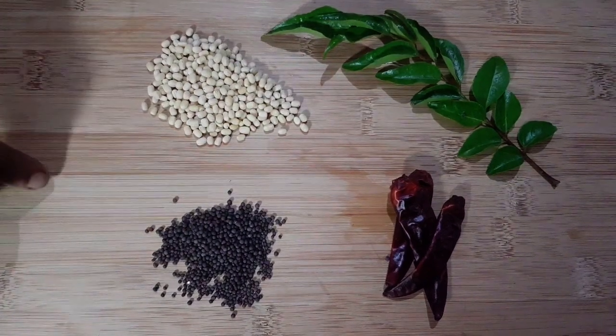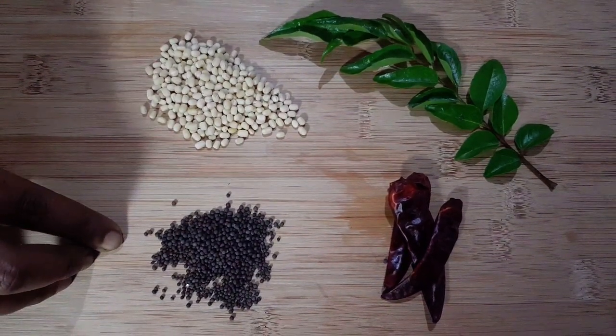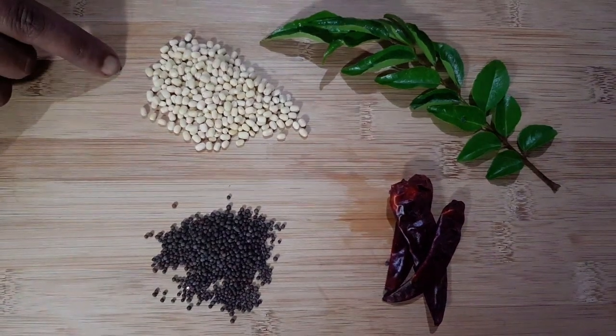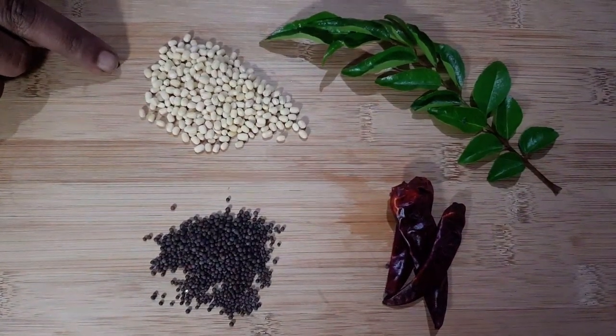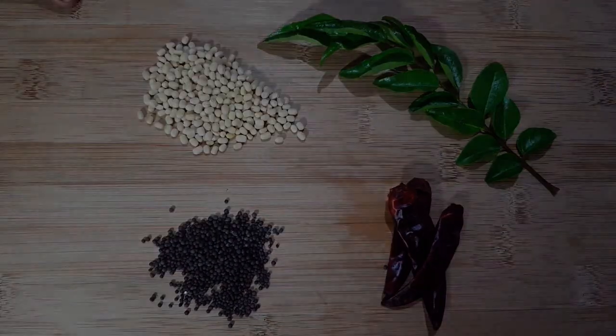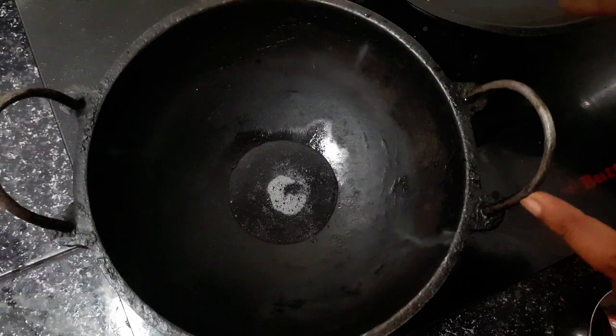Let's get a little bit of a spoon — 1 tablespoon.